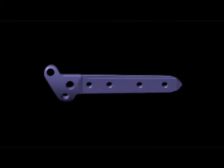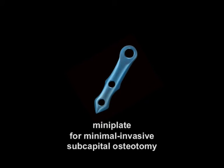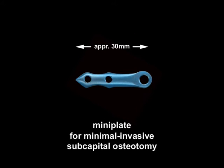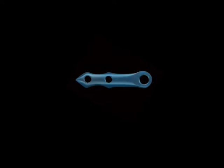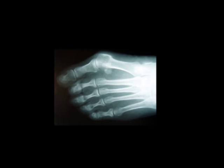This device enables the correction of all related misalignments without shortening, even in difficult cases. Under ideal circumstances, a subcapital osteotomy may be performed successfully with a minimally invasive incision of about 20 mm. The intramedullary locking plate thus presents the possibility of correcting all imaginable forms of hallux valgus.